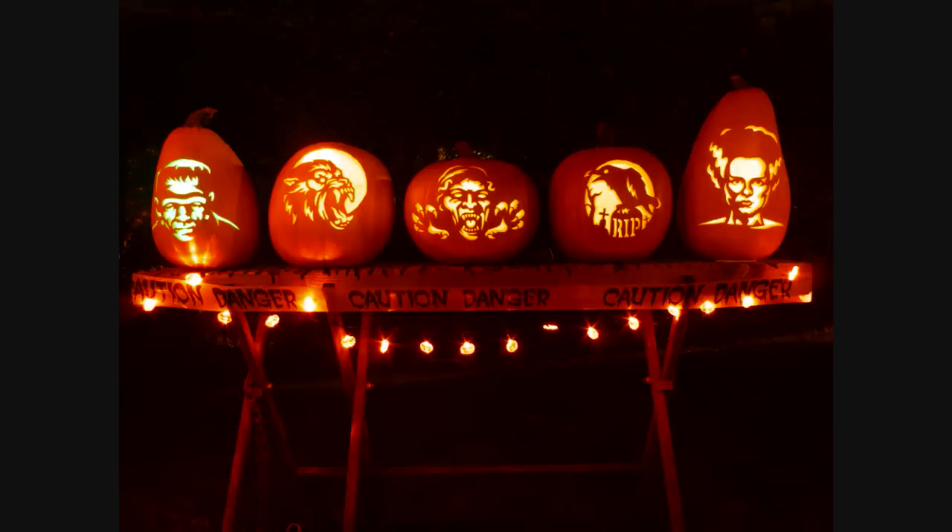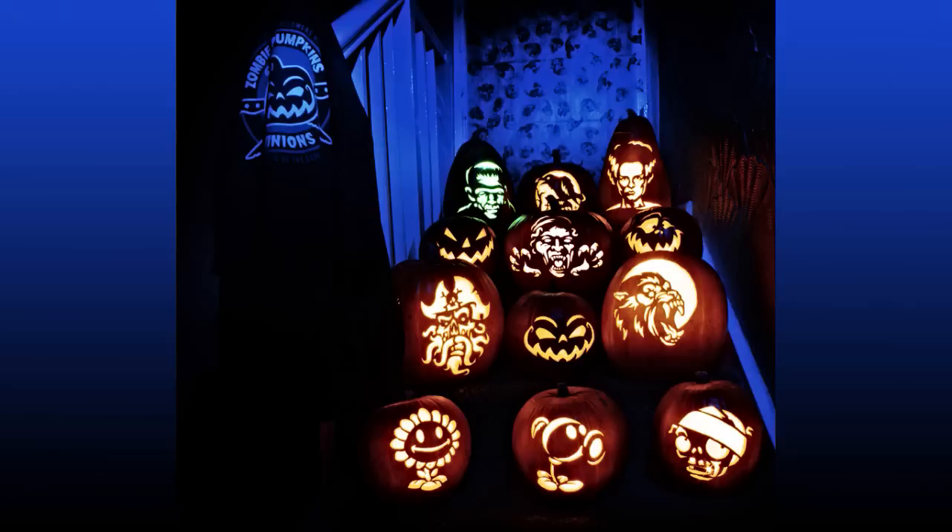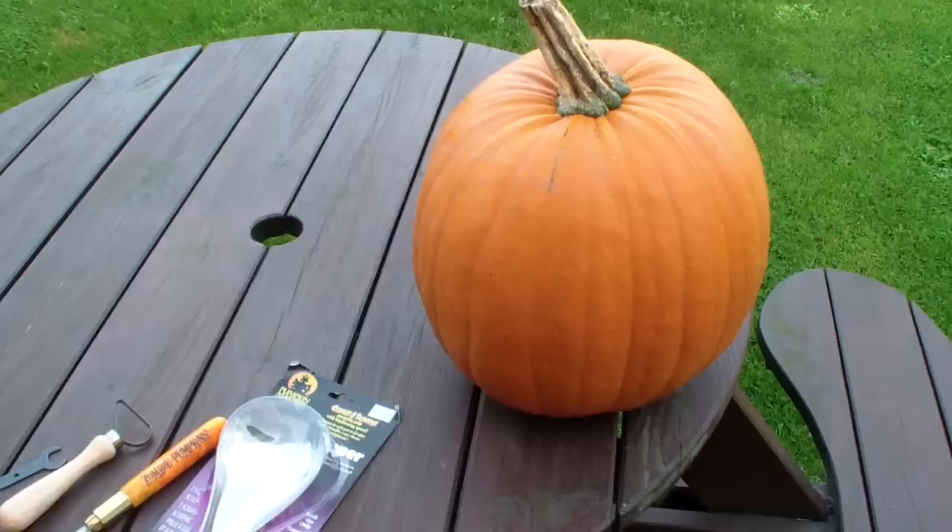Hello and welcome to this video on how to carve a Halloween pumpkin. By the end of the video you'll have all the info needed to carve pumpkins like these ones I did last year.